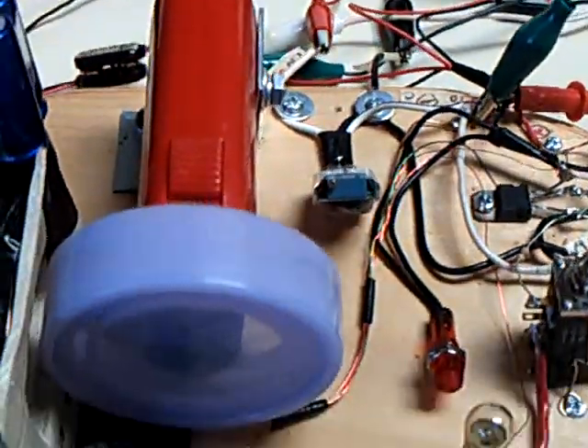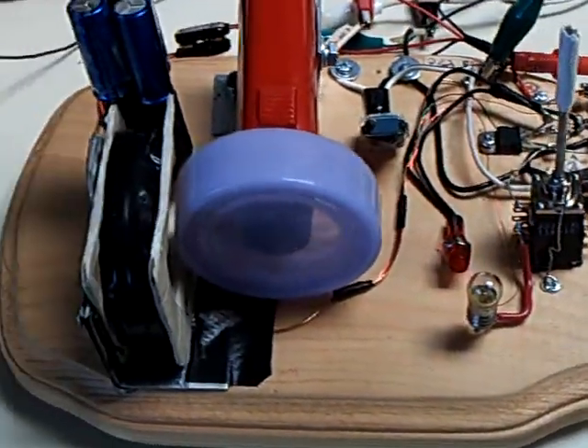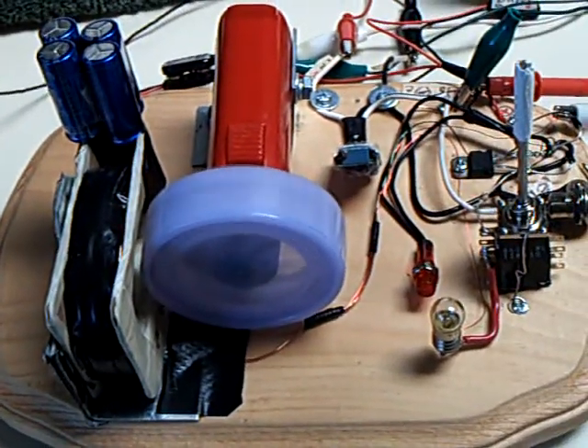The motor is still running. This would go on and on and on indefinitely, depending on how many cloudy days you have in a row.